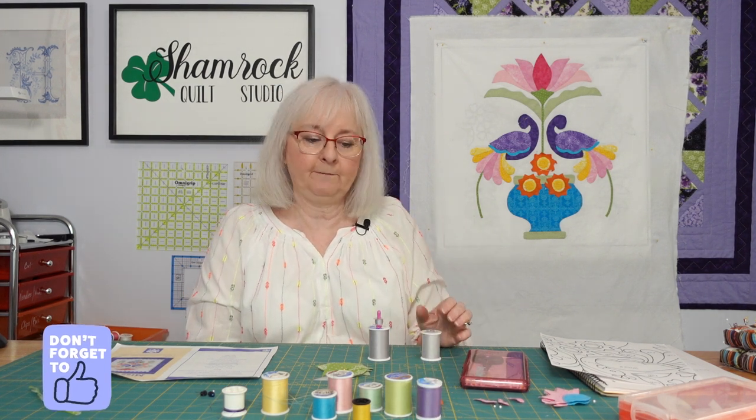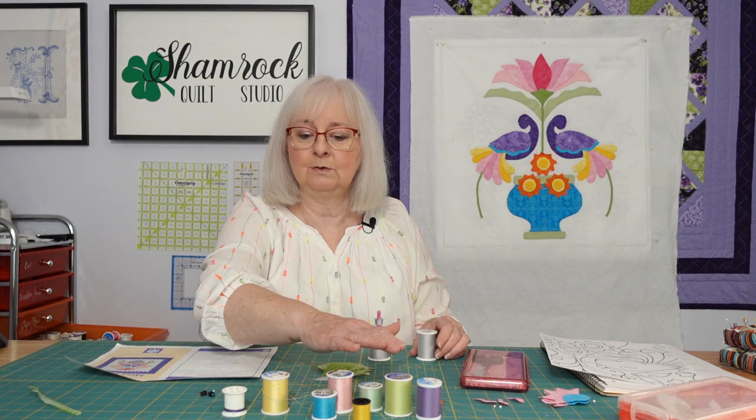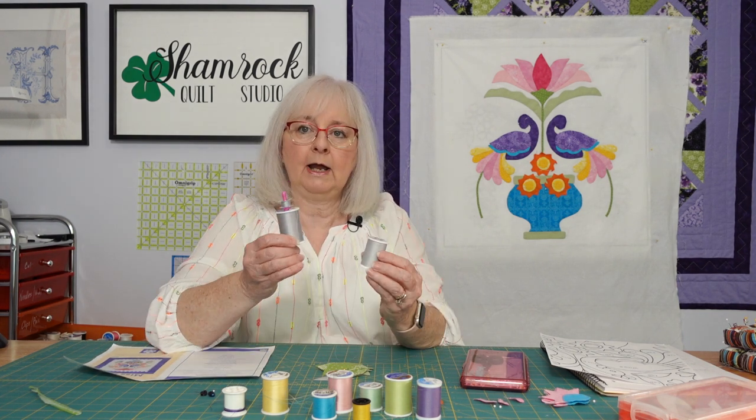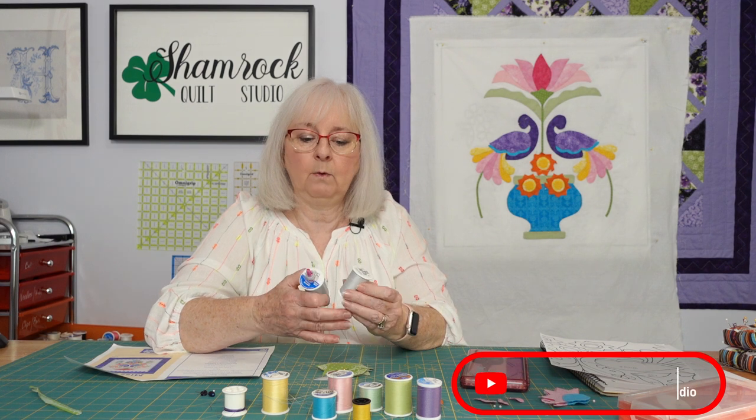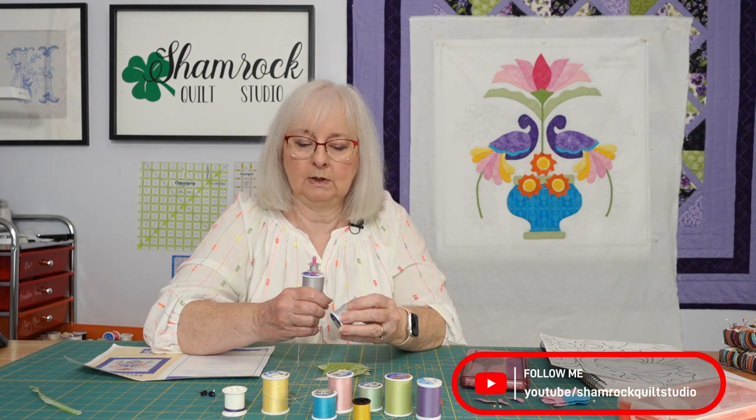So that's my little tip for today. If you don't have the colors you think you need, try shades of gray because they blend well and they tend to be almost invisible when you're doing your stitches.